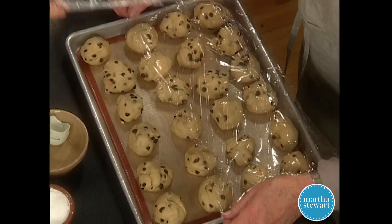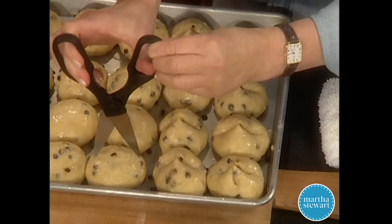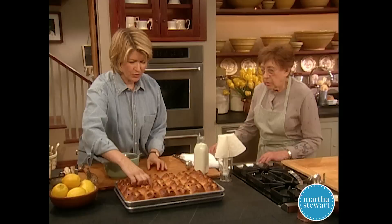Cover them lightly with plastic wrap and let these rise until they're doubled in bulk — they'll be ready to be baked. Now we're going to cut the tops in a cross — as Queen Elizabeth required. These go into the oven at about 350 to 375 degrees for approximately 25 minutes.